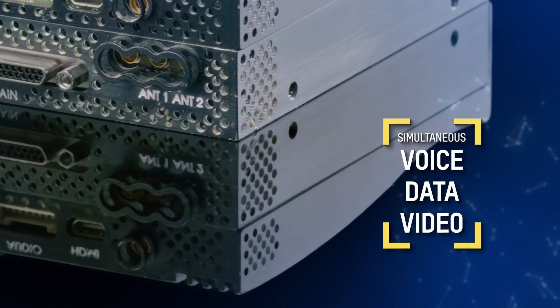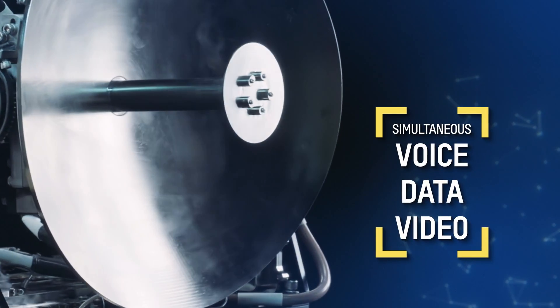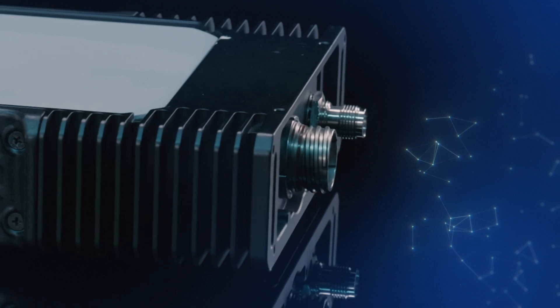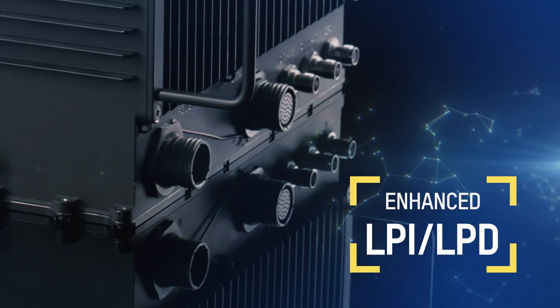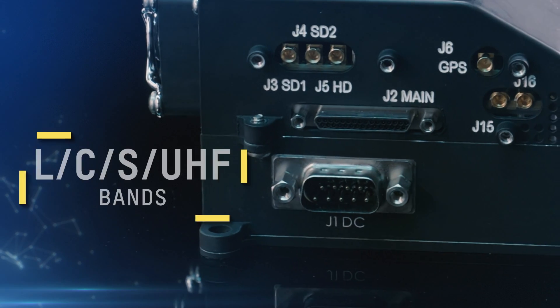All members of the Starlight X series feature simultaneous voice, data and video connectivity, GPS independence, ultra-low latency, enhanced LPI and LPD, and secure encrypted communications across all bands.